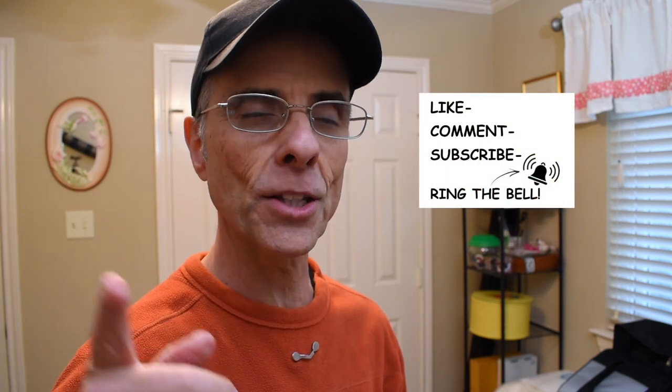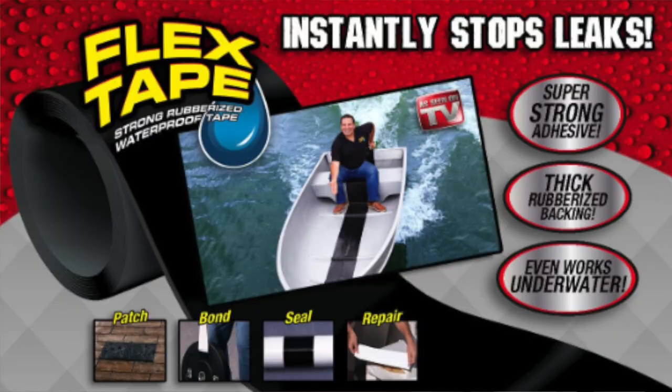If you're a subscriber, thumbs up to you — you guys are awesome. If you're Patreon patrons, thank you so much for your direct support, I really appreciate that. If you're just stopping by today, thank you — you could have gone anywhere. You probably stopped by because you saw the title; it had something to do with flex tape.